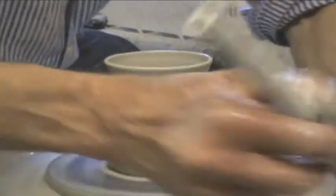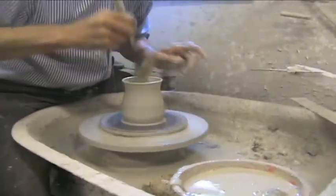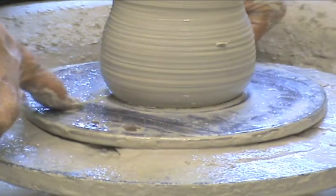There's a pointer to make sure the pot is approximately the correct size. Now here we are cutting the pot off the wooden bat.